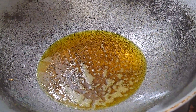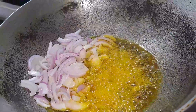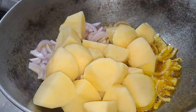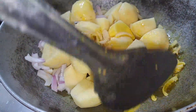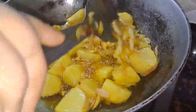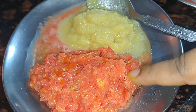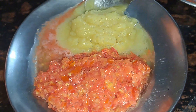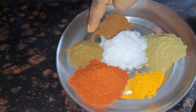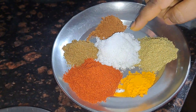I will fry it and add some heat. Add 1-2 cups. I added sugar, cheese, tomato, sweet potato, and some jam to the mixture.